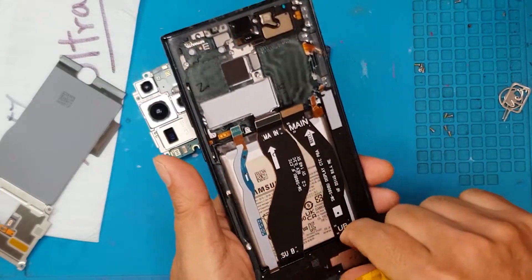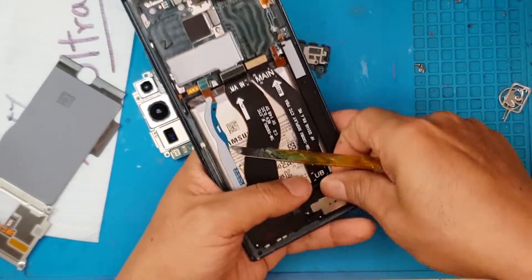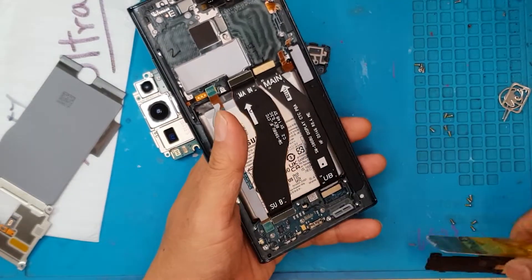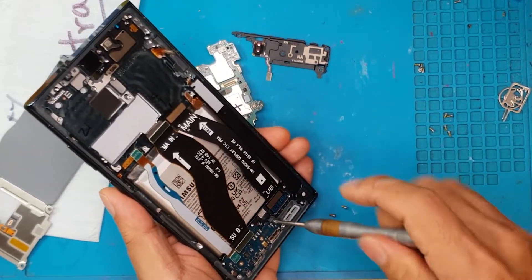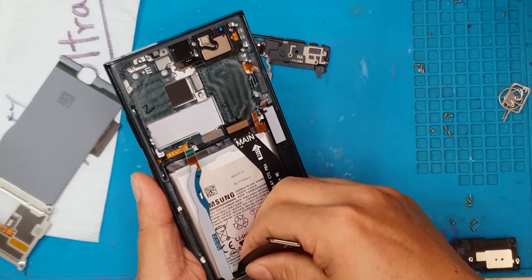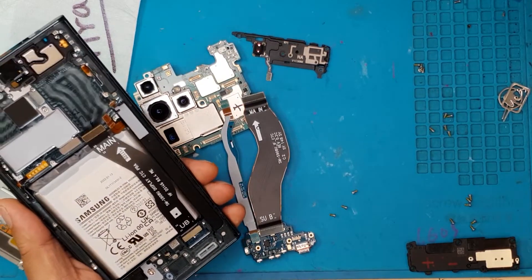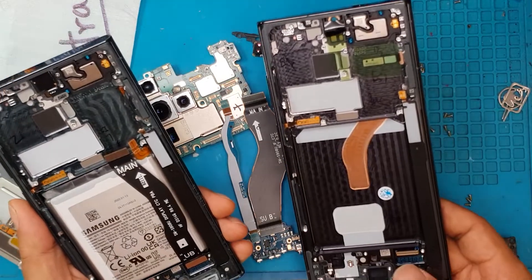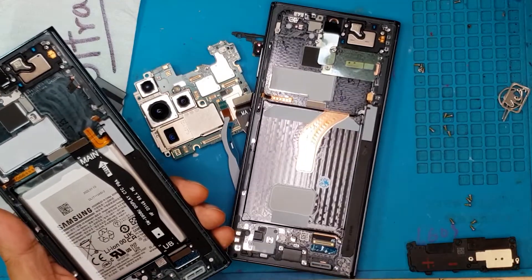Next, we're going to remove the boards at the bottom part of the device. You can see there's also a shroud for it. Although it looks complicated, Samsung's design is pretty good in terms of repairability — it's also modular. This is the replacement screen and chassis.